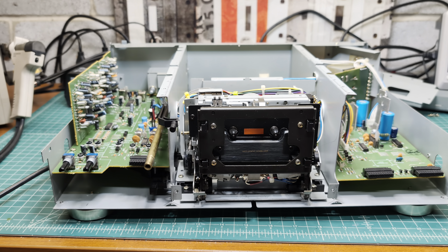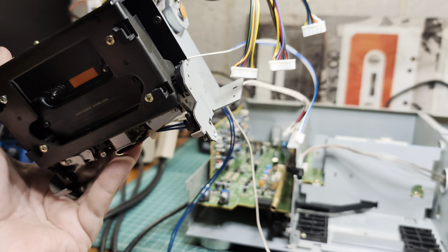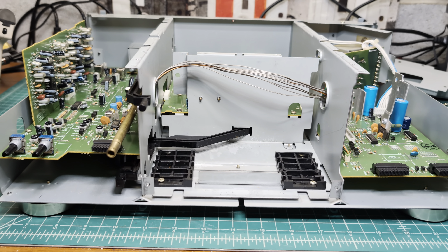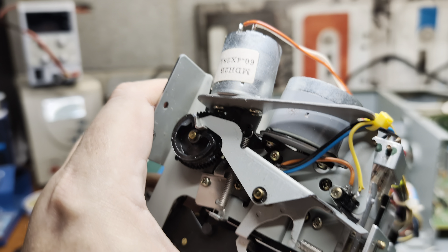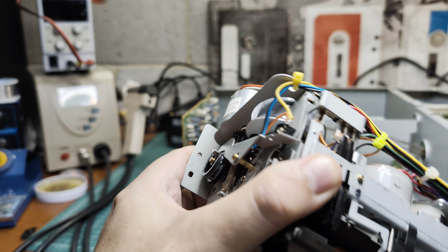Okay, finally I made it free so it can be fully disconnected. That's good because not every deck allows you to fully remove the transport. The difference here is a standard Sankyo transport plus an additional motor to open and close the door — that's it.